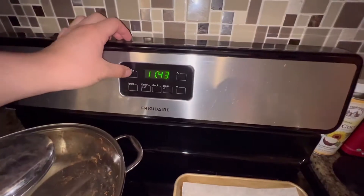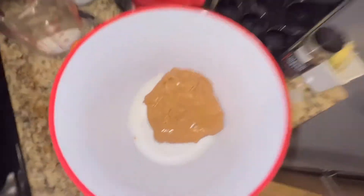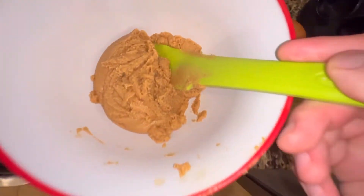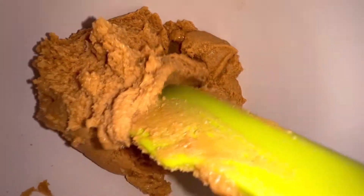Preheat your oven to 350 degrees, line your parchment paper sheet, grab some extra sugar, and then put your peanut butter together with your sugar. Mix it really well — make sure it's nice and combined with no dry spots of sugar.